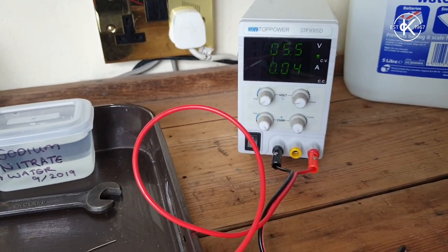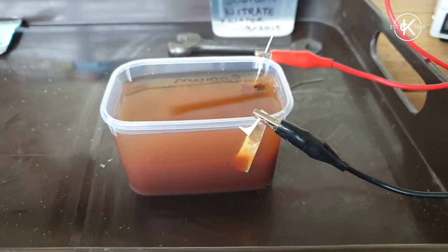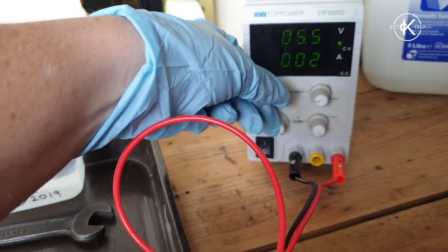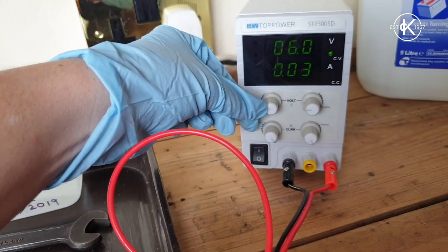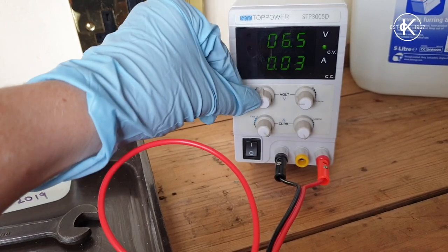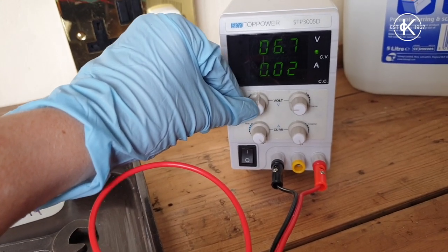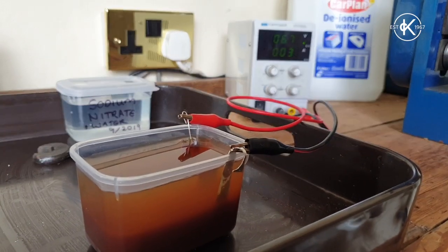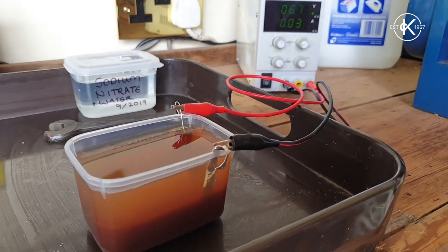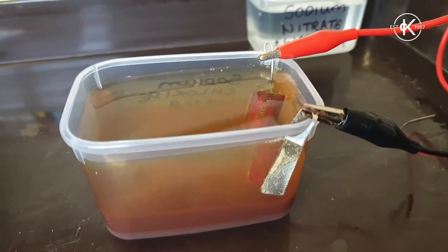They're ready to go — I just need to turn on the power source and check the voltage. At the moment it's at five volts. With silver I want to keep it a bit lower than with the normal salt and copper etching, as it kicks up more sludge and runs dirtier. I'm going to turn it up a little, aiming for about seven volts — just remember you don't want to go as high as ten. I'll leave that for about 15 minutes, though it's actually been etching for about half an hour now.